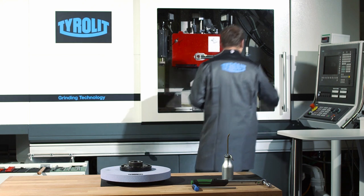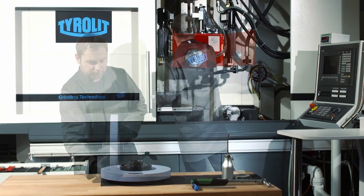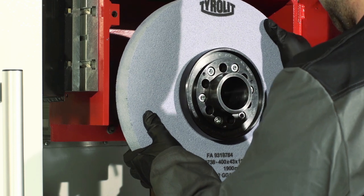The spindle holder has to be cleaned and oiled before mounting the grinding wheel with its pre-fitted flange. The grinding wheel with its pre-fitted flange is then clamped on the grinding spindle.